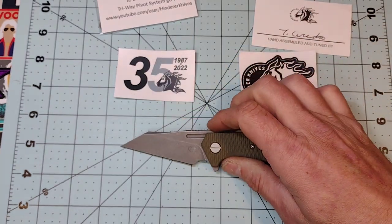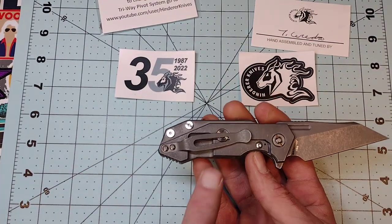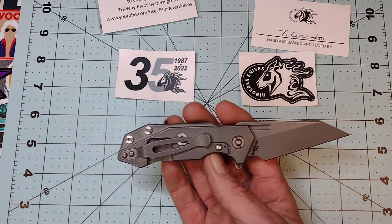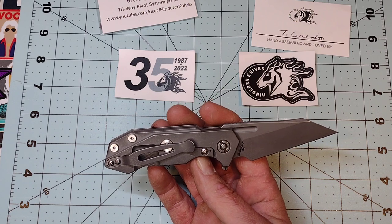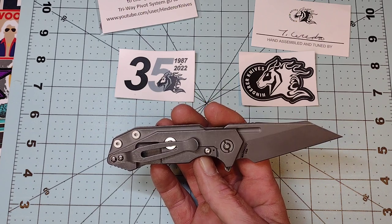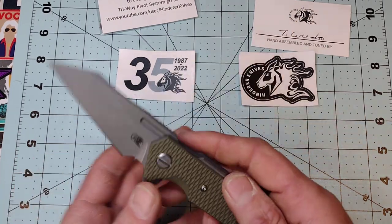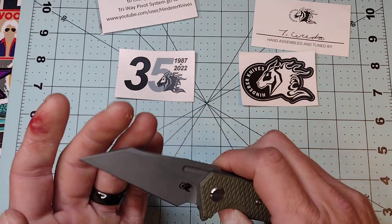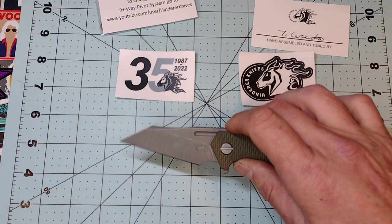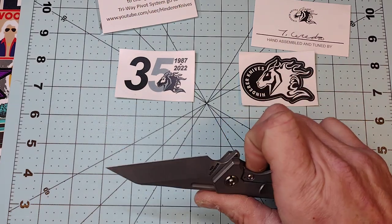It uses a standard Hinderer pocket clip that goes on all Hinderer knives, so you can take one off another knife and put it on here if you want. They sell all kinds of upgraded hardware — you can get a titanium scale, which is what I would do if I keep this, even though I do like the OD green.